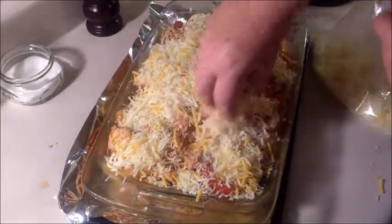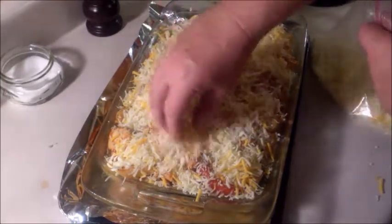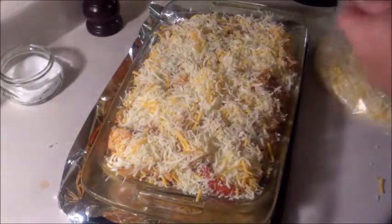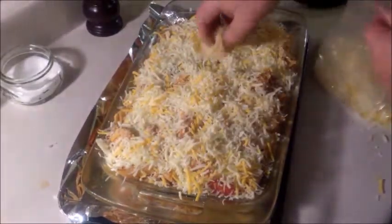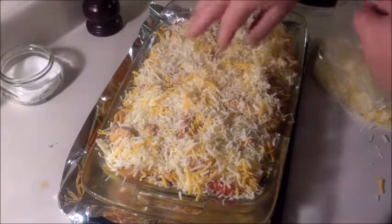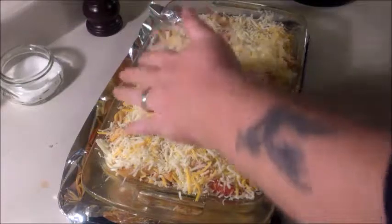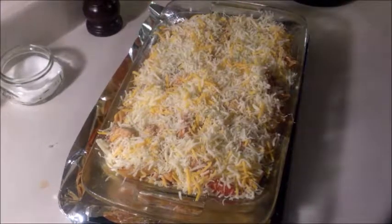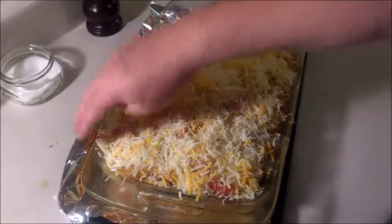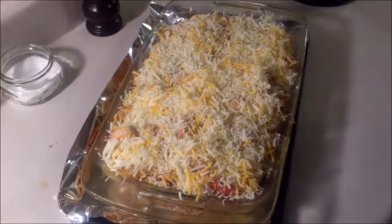I think this is going to come out pretty good. Some of the best dishes that people make are the ones where they just grab stuff and throw it together. We're going to put this in the oven and bake it — I'm going to say probably about a half hour, maybe 45 minutes, until that cheese is all nice and cooked and bubbly and brown. I'll show you what it looks like when we get it out.